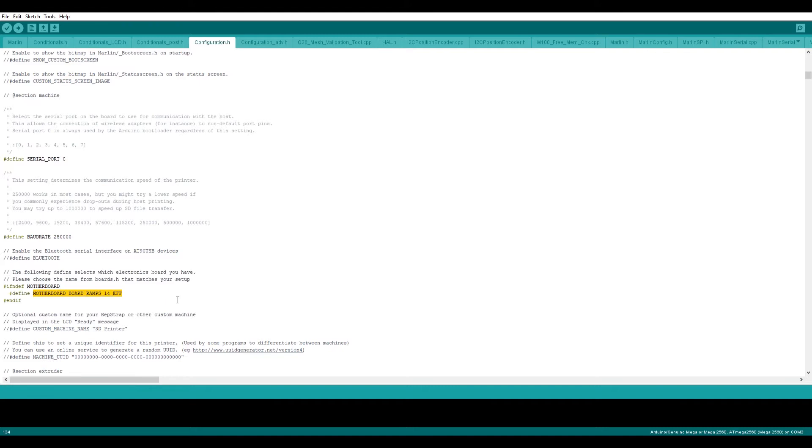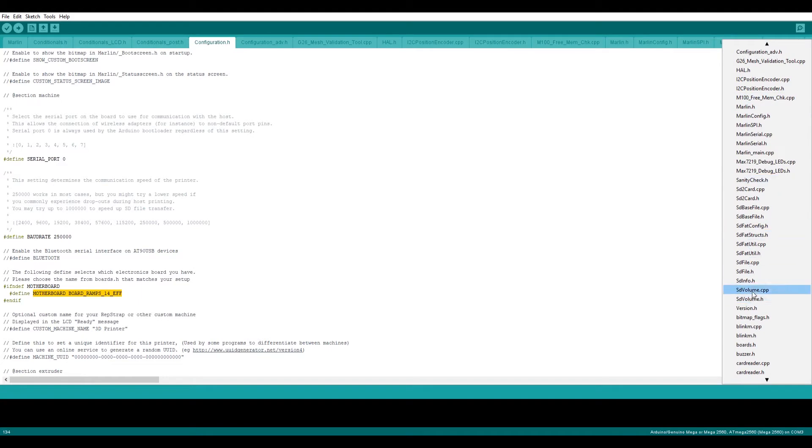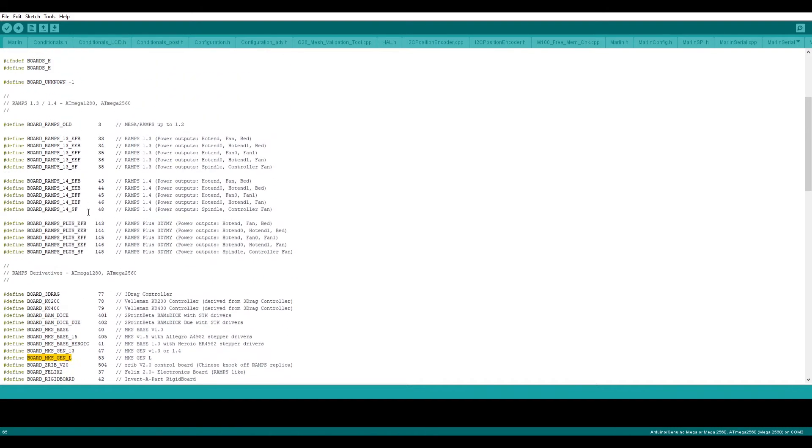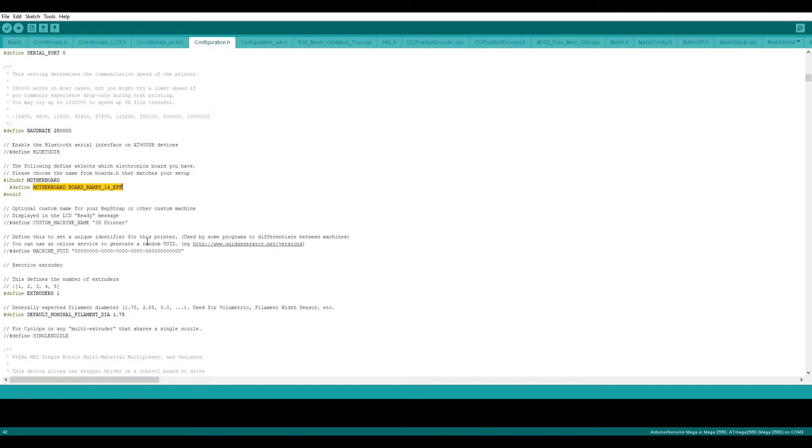If you go to the boards menu you can see different varieties of boards. Mine is MKS Gen, but I'm using EFF so I can use one hotend, one fan, and one extra fan — one for LED and one for case fan. Both EFF and MKS Gen will work in the same way, but I'm using EFF in my Marlin configuration file.